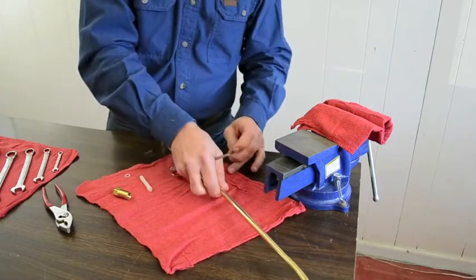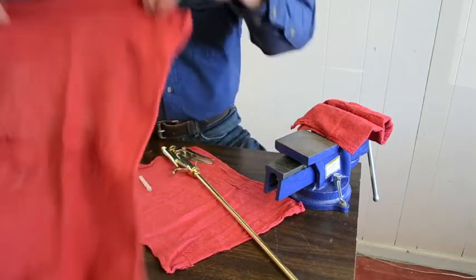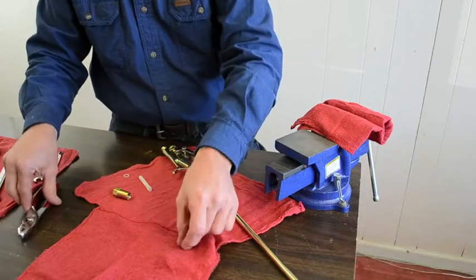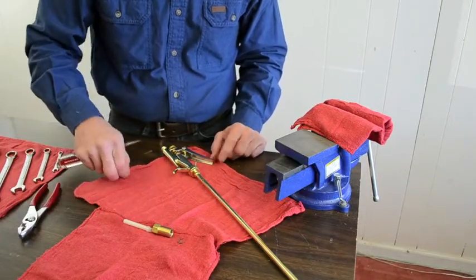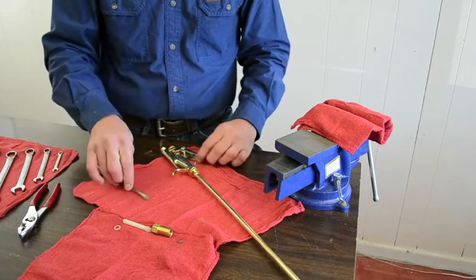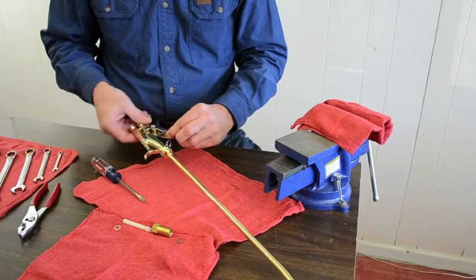I like to work in a clean, neat environment, so I always take my parts, as I lay them out or take them off, in order in which they were removed. Once that safety nut lock ring is removed, you can take the safety nut all the way out.